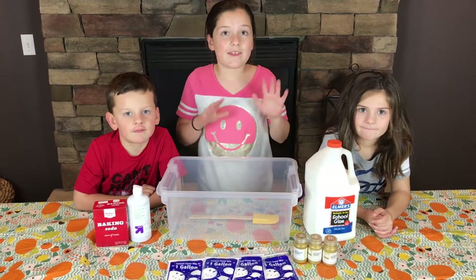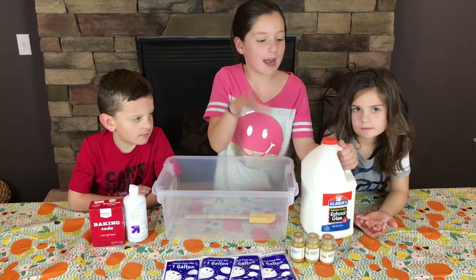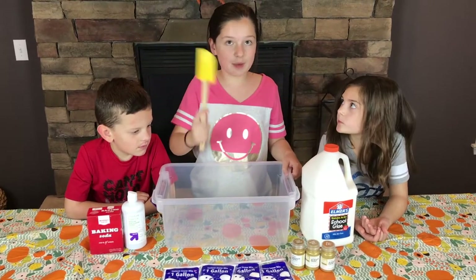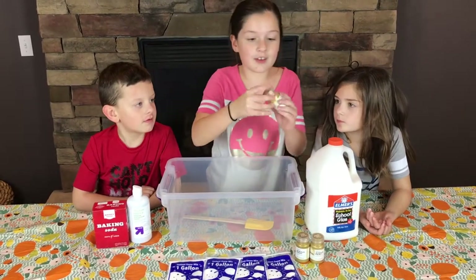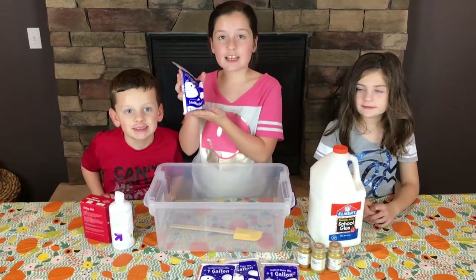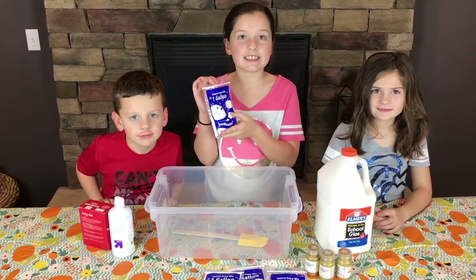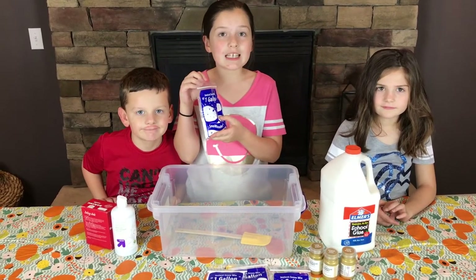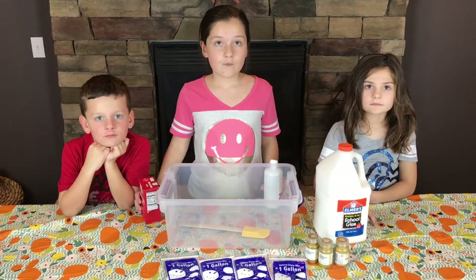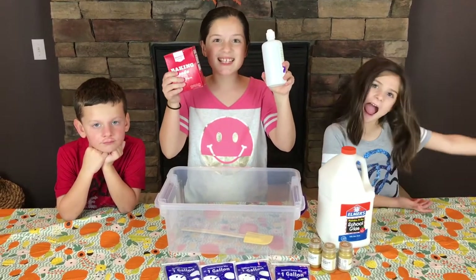What we'll be needing to make this slime is some glue. But since we're making it a jumbo batch, we're using a gallon of glue. A bowl, something to mix with, gold metallic paint, and instant snow. This instant snow is by Snow Wonder — if you want to get it, the link will be in the description. This will help you make awesome cloud slime. For our activator, we have some contact lens solution and baking soda. Let's get started.